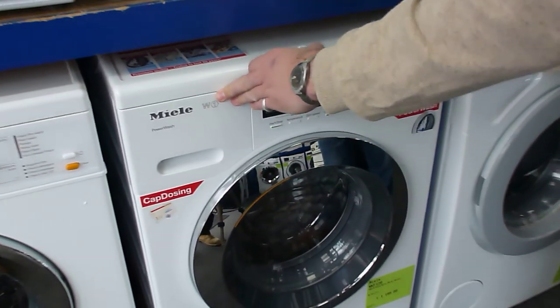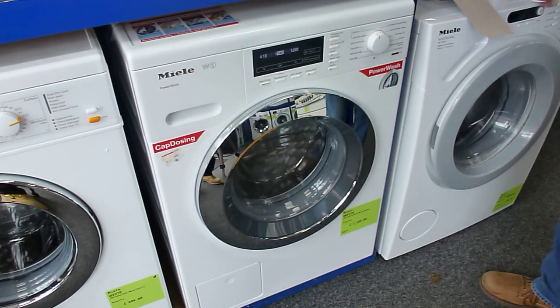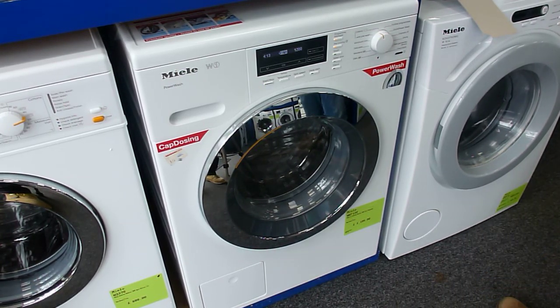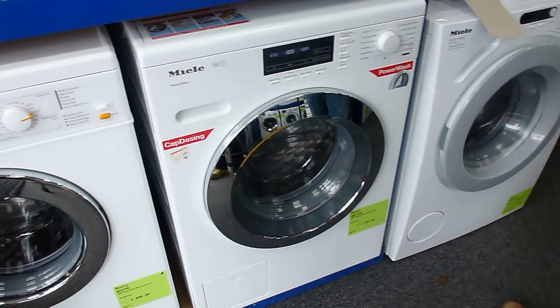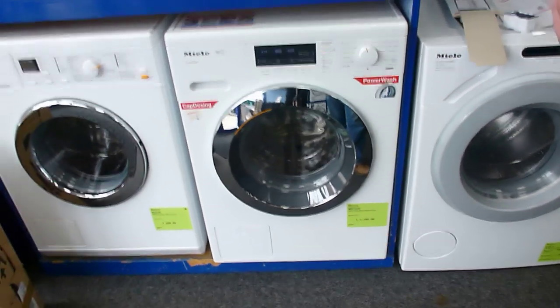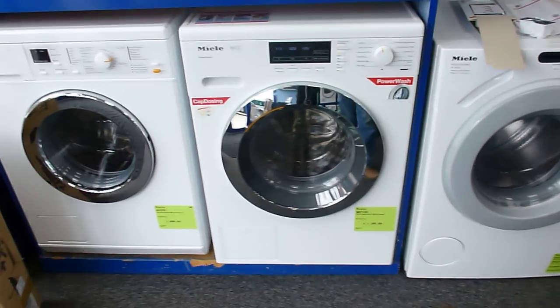To recap on this machine: you've got the power wash option, which is a great feature. We've got the new design drum which is much larger and kinder to the clothes. We have the cap dosing system, and we have the pre-ironing as well. Some really nice features on this great machine.